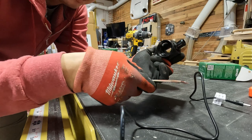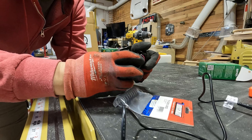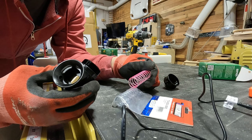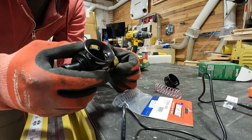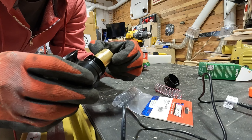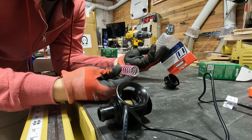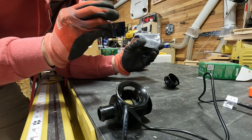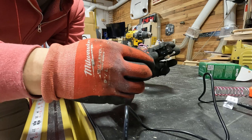Since I have it all apart I might as well swap the spring. Well, what do you know — this is already the pink spring. The cylinder looks okay; this is what it looks like inside. I don't think anything's wrong with this. Both springs are pink — I'm not sure this is very scientific, I think they're both the same — but I'm just going to use this one and close it back up.